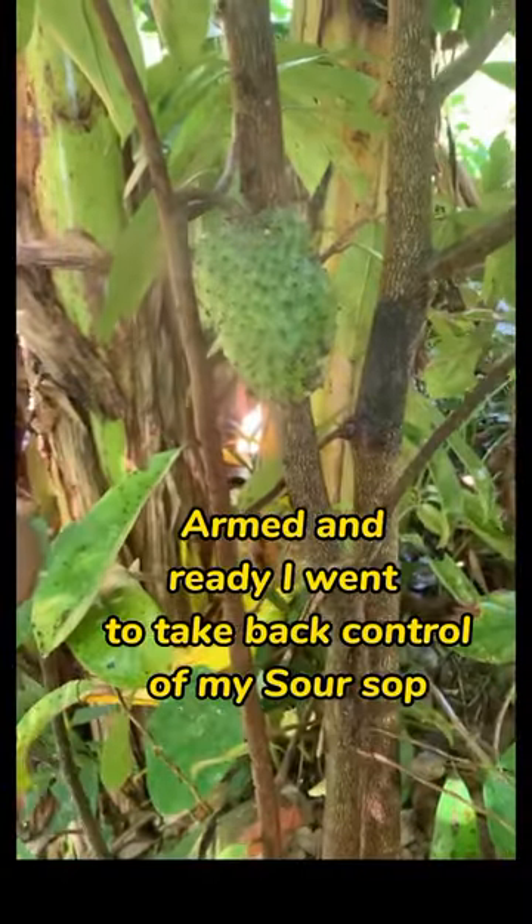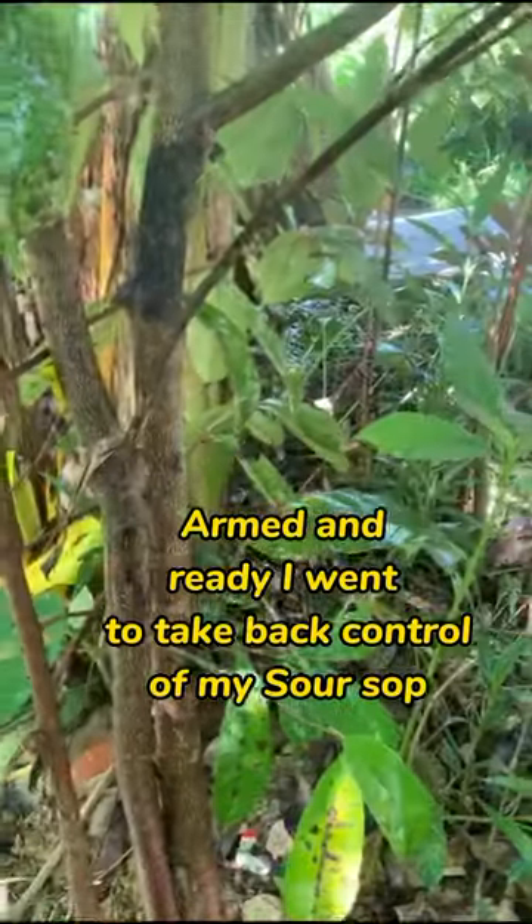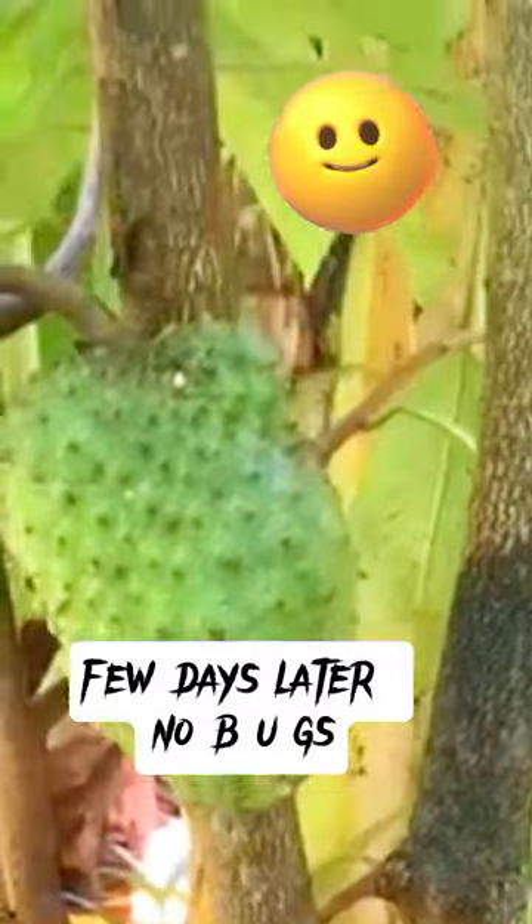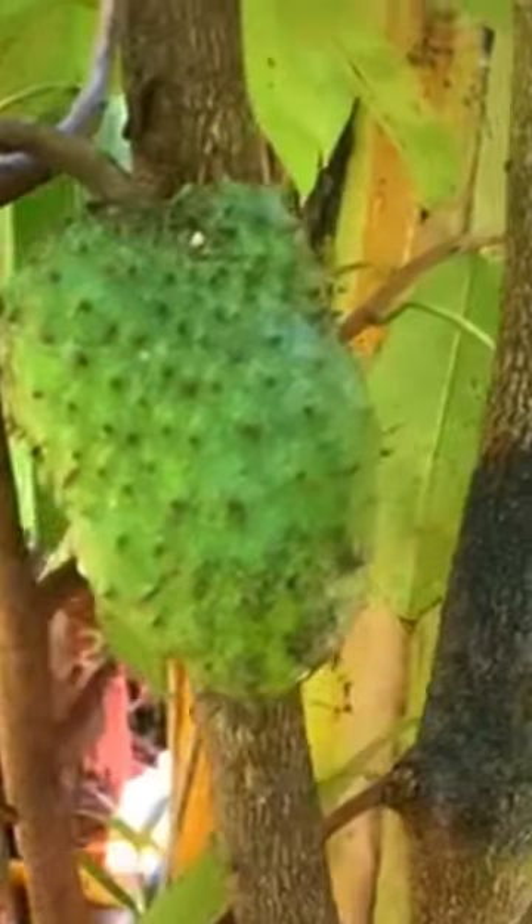Armed and ready, I went to take back control of my soursop. Even the stems and leaves got sprayed — I was not playing. A few days later, no bugs.